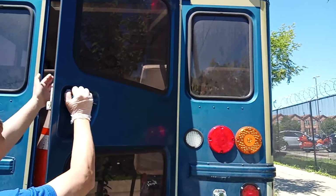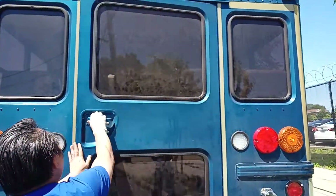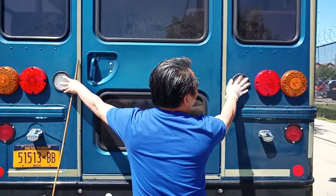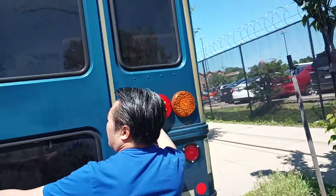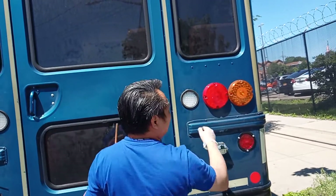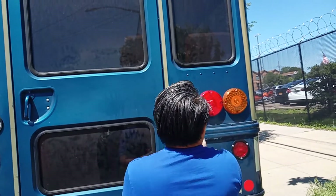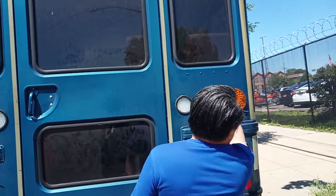My rear area is clear, no obstruction. My door opens and closes properly, alarms working. My reverse light is securely mounted, clean, no cracks. My brake light is securely mounted, no missing screws, clean, no cracks.